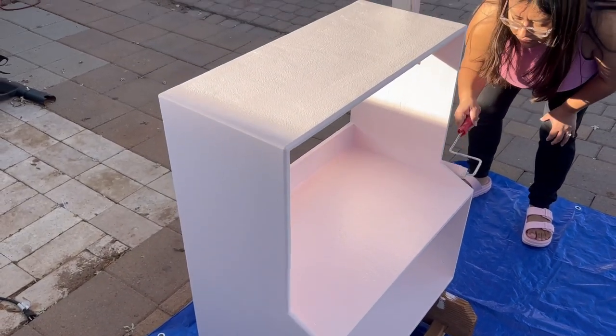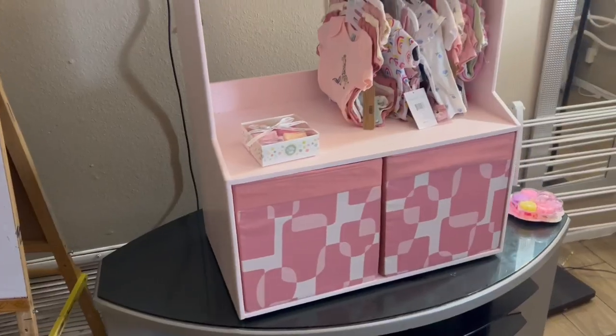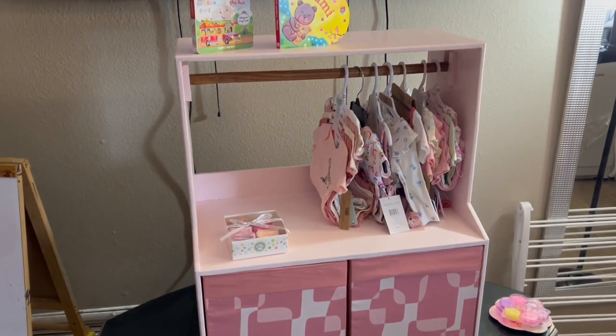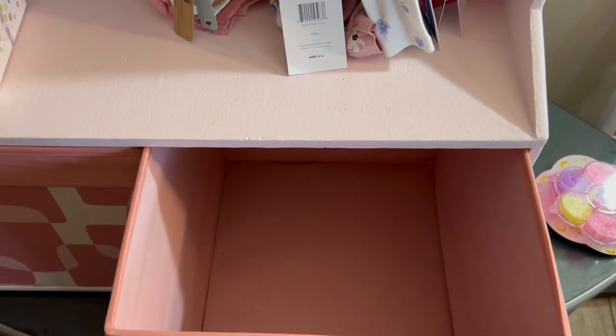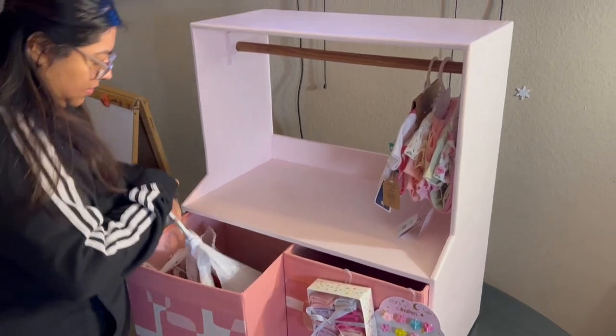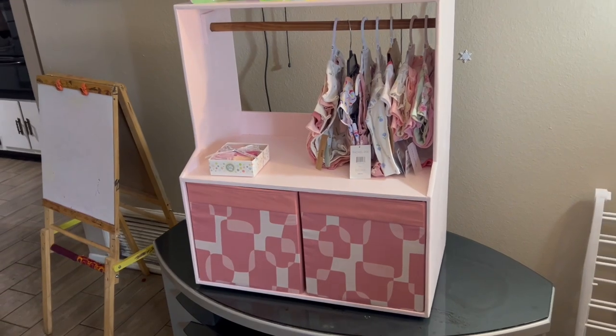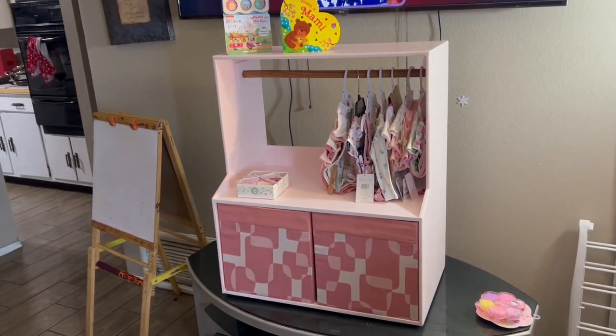I painted the closet with my wife and daughter, so I didn't record much of it — it was a family moment. We gave it two coats of paint over one coat of primer and let it dry for three days before delivering it to my sister. Here I am delivering it, and my nephews were very excited.